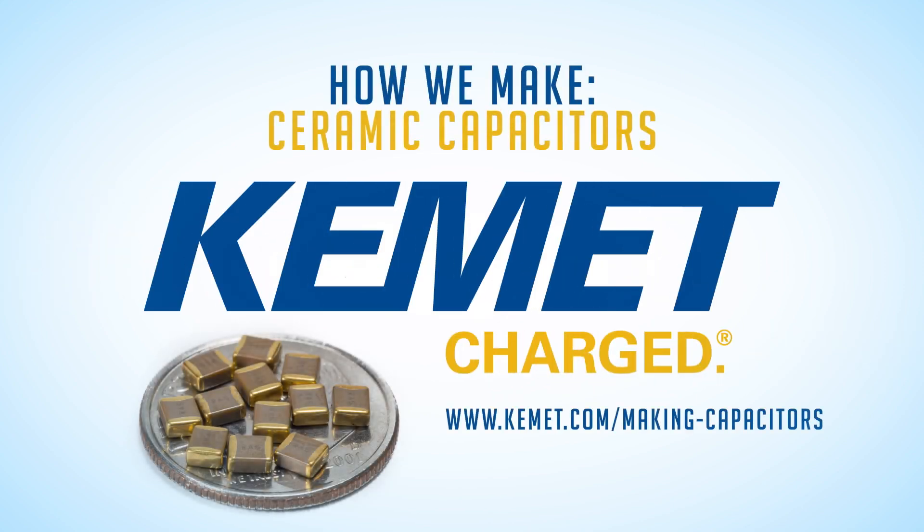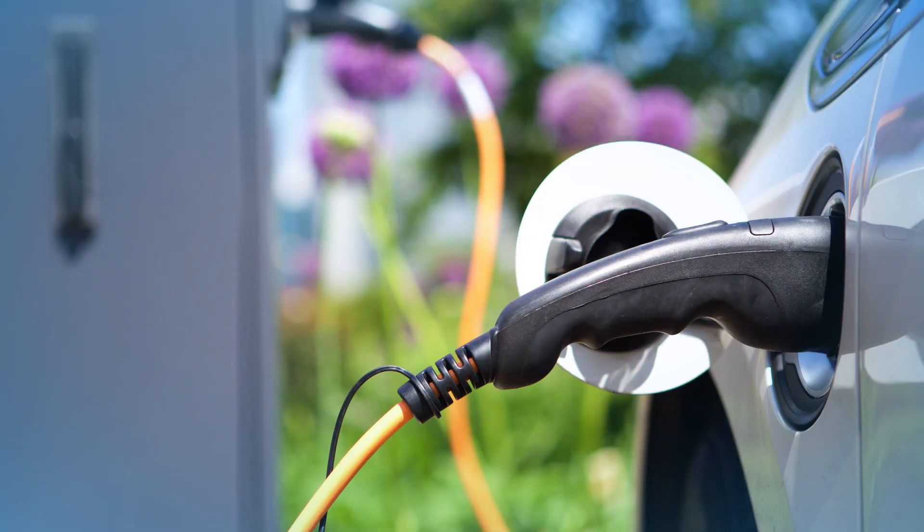Ceramic capacitors are the most common capacitor in electronics. They are found in devices ranging from smart phones, to internet routers, to electric vehicles, to satellites.